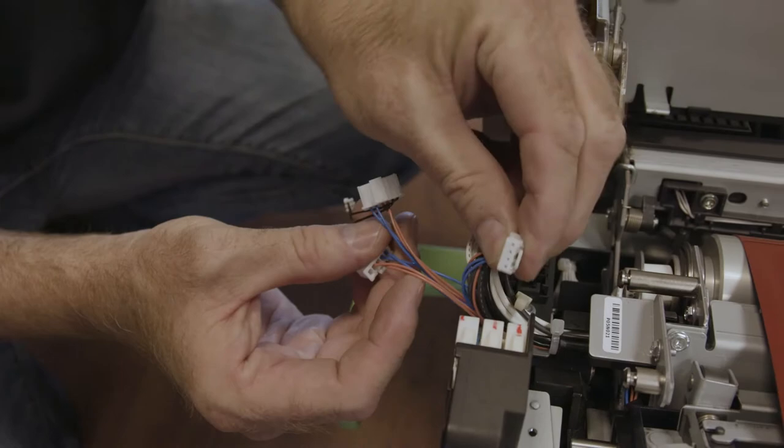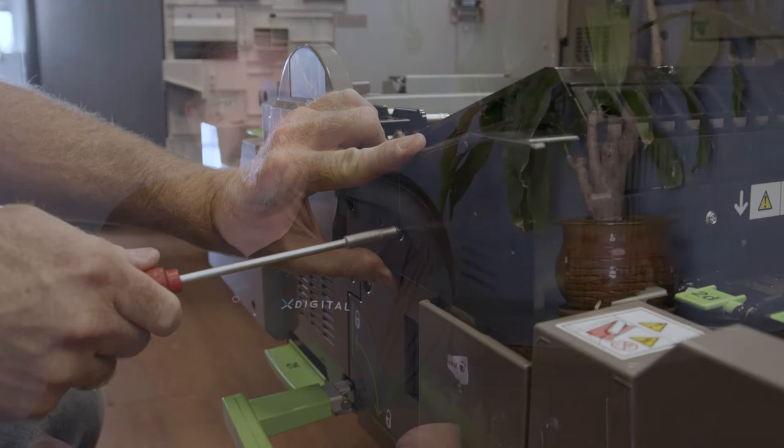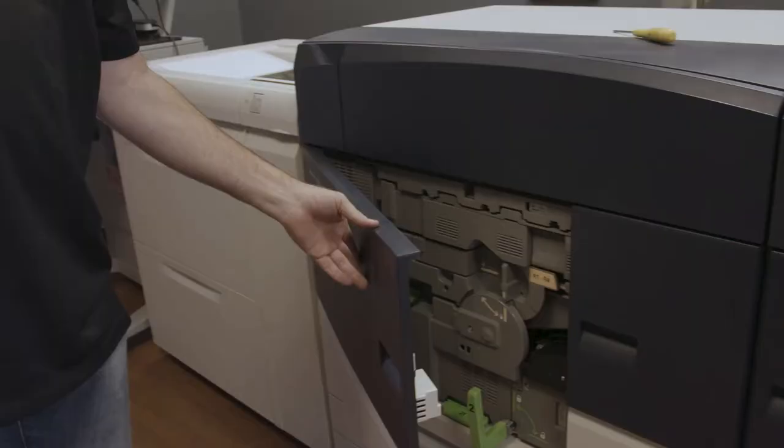Now lower the top cover and place the two screws inboard and outboard and lock and secure the top cover. Then take the front cover, place it back on the front and put in your last screw. Now just depress the two clips on the sides of your rails and push the drawer back in. Grasp the handle and turn it back toward twelve o'clock. Close your front covers and you're ready to run your fuser setups.